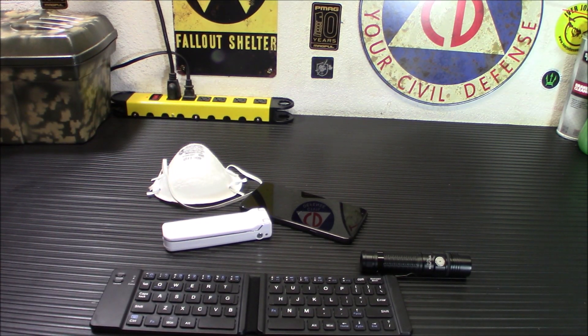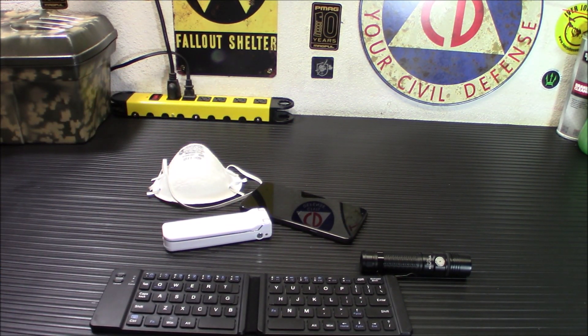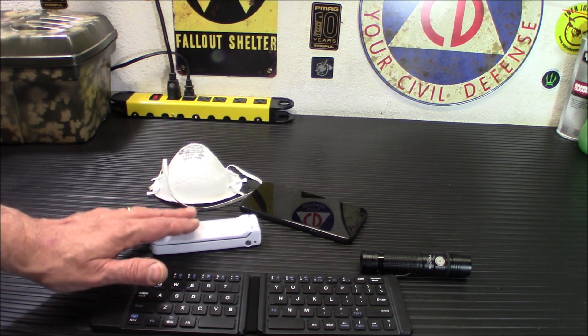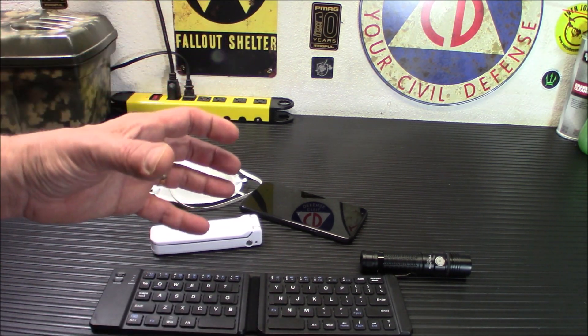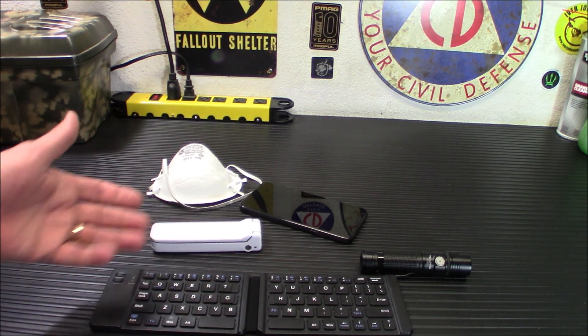That is the RxLife Portable Germicidal Lamp, and I've given you some examples of things you can clean with it. They sell for about $39.99 — I will put a link down below. There are tons of them on Amazon: big ones, small ones. If you're going to use a bigger one for room sanitizing, please do not be in that room when you do it. Stand outside, wait till it's done, and have some ventilation before you go in. These generate ozone, which can irritate lungs pretty badly — but something this small, we're not worried about that.